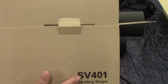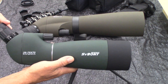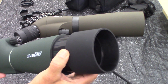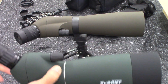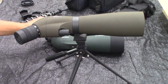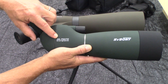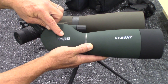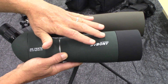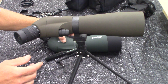Now, the SV401. If you want to go back and look at the review I've done on the SV28, you'll see some of its features, including the built-in sunshade that this one doesn't have — we'll talk about that in a minute. This particular scope is a 25 by 75 zoom, so you can zoom from 25 times to 75 times magnification with a 70 millimeter objective lens. That's very good and I would recommend it to anyone.